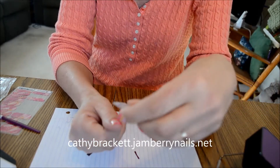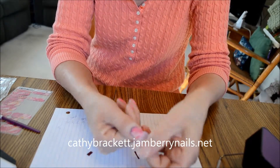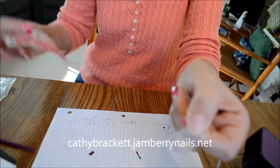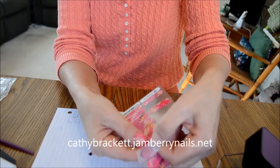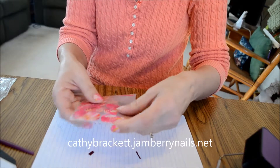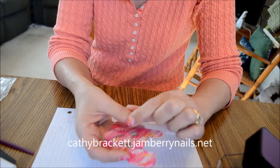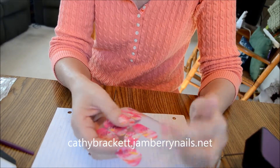Just take a piece of scotch tape, fold it over on one end, then put it on your nail and smooth it down. Take a ballpoint pen and trace around your cuticle. When you pull it off, it shows you the size of your nail, and you can line it up on the nail sheet to see which wrap fits. Make sure the nail fits inside the tracing — it's important you have the right size, because if it's too big and it touches the skin around your cuticle, it won't stick.